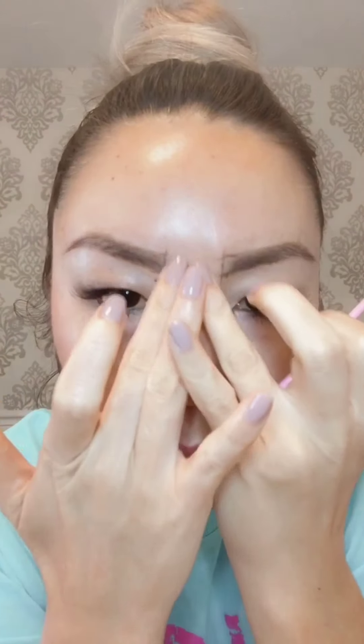Repeat on the other side. Now you can wipe off the brow mapping points using a Q-tip or your clean fingers.